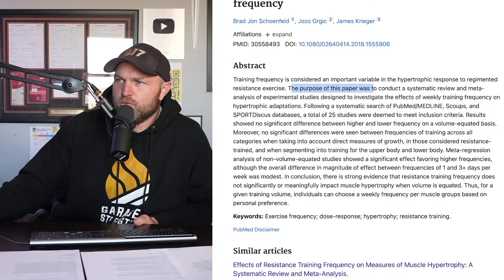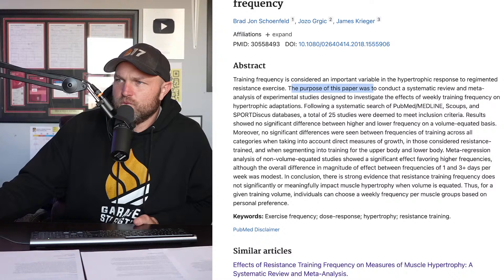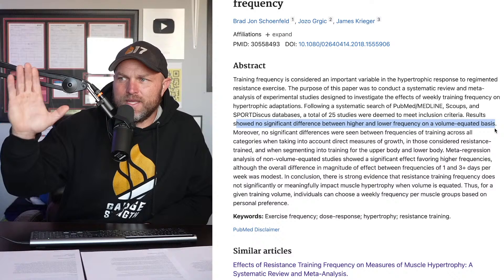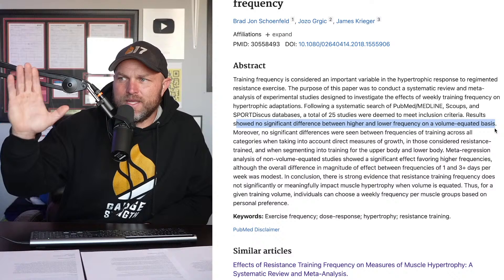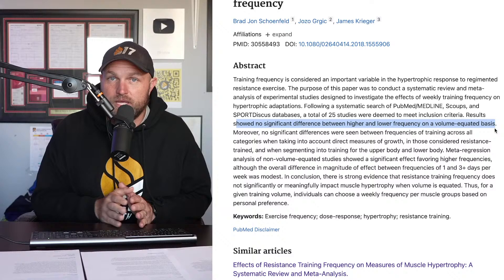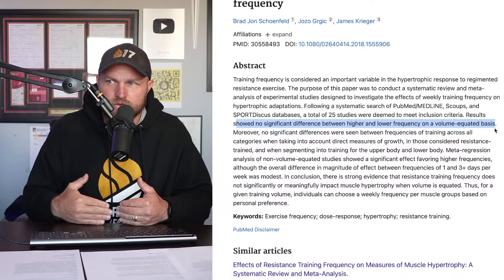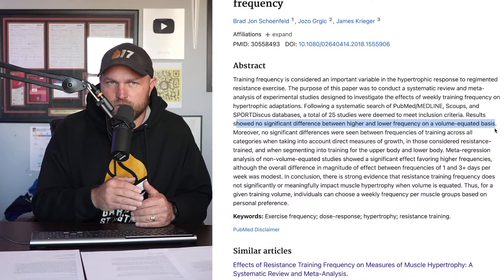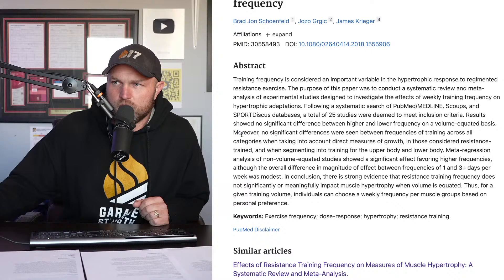Following a systematic search, 25 studies met the inclusion criteria. Results showed no significant difference between higher and lower frequency on a volume-equated basis. Volume equated means the total number of sets is equal — so if we did 30 sets in one day a week versus 30 total sets spread over three days a week, we'd only be doing 10 sets each workout on a three-day split. We've got to be aware of that.